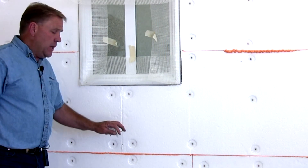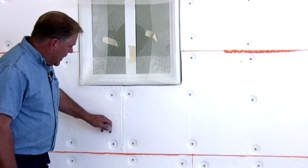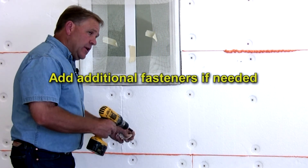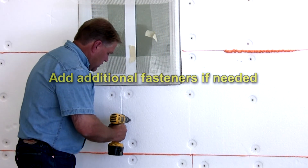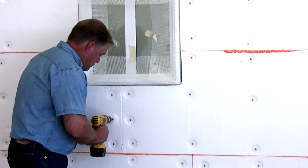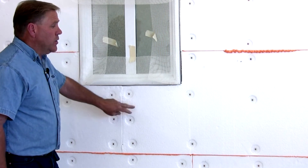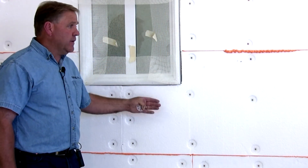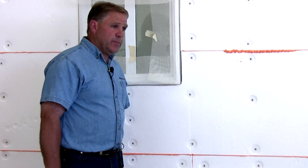Another thing to watch out for as you put the styrofoam on: once you go back and feel your gaps and cracks, if you find a spongy spot in the foam where it's actually loose or bulging, don't be afraid to go back and put another fastener in those areas to seal it down and make it solid on the wall. You want to make sure that the styrofoam is solid everywhere on the wall — if not, you'll have loose spots which will cause bulging and unsightly spots later.